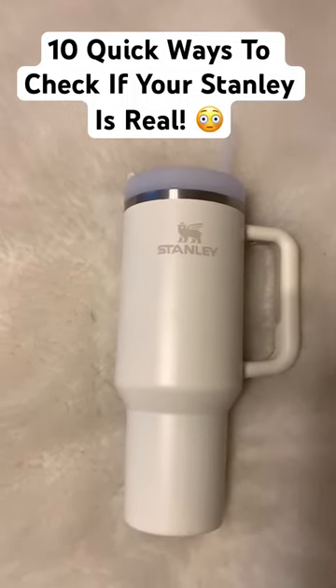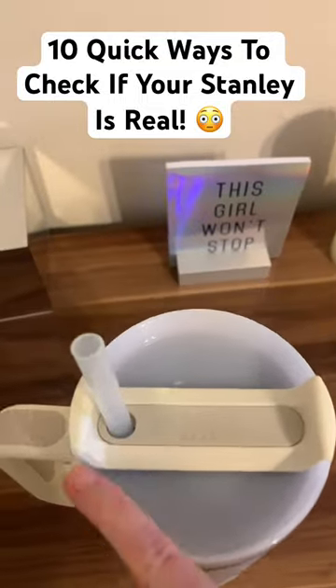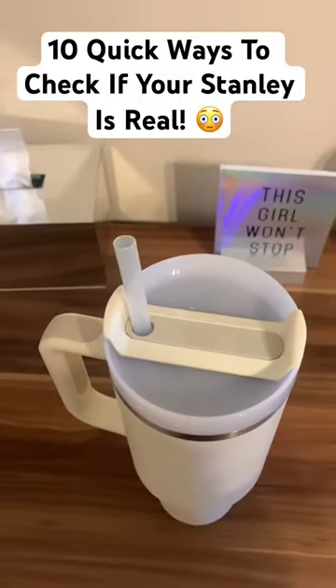10 quick ways to know that your Stanley is real. Starting from the top of the cup, the straw will never be clear — it will be slightly frosted looking and wider than a normal straw.